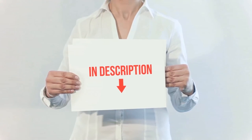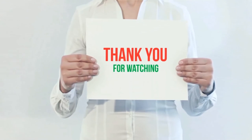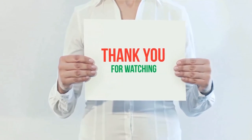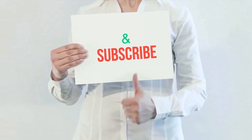Product links are included in the description — check them out for more information and the latest pricing. Thank you for watching. Please hit the like button, share with your friends, and be sure to subscribe.